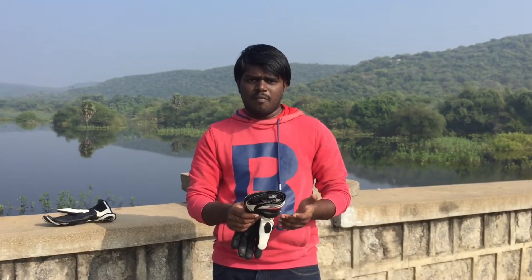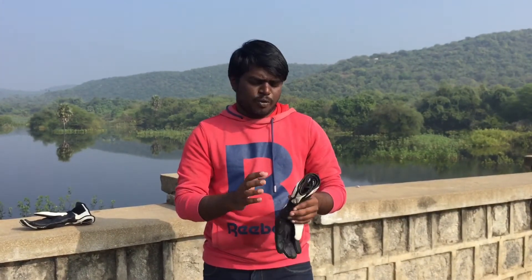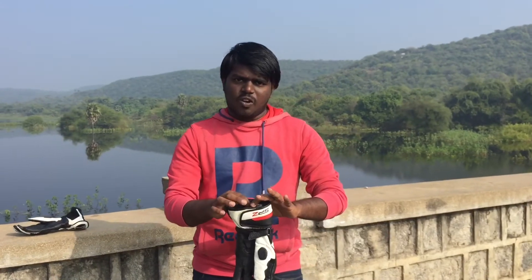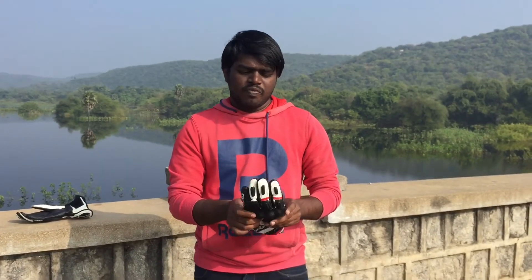If you buy 12,000 gloves, you can buy this one. But if you buy a waterproof glove, it will be tight. You can buy it and get a better grip. You can use my waterproof glove inside the bike.